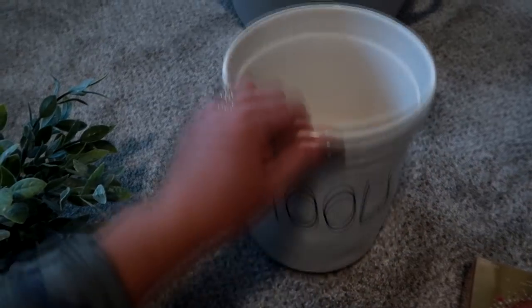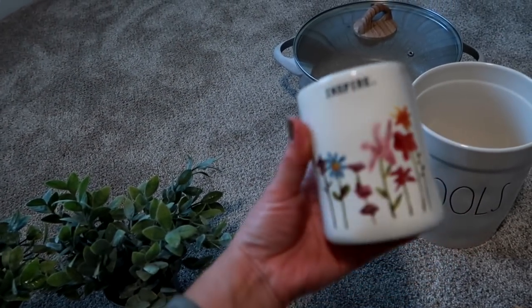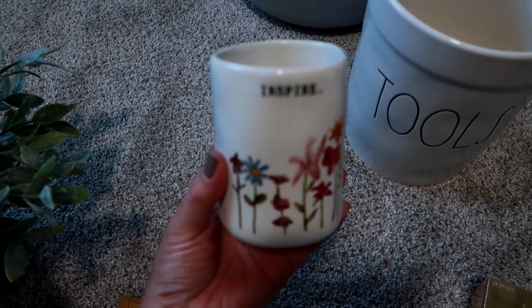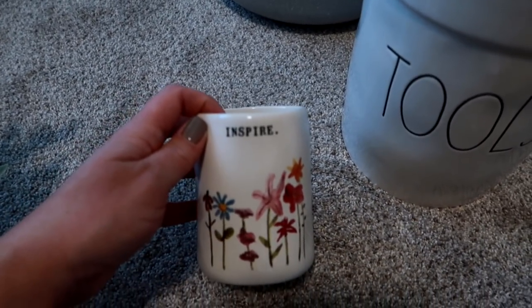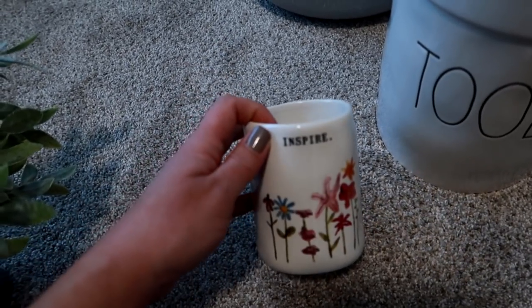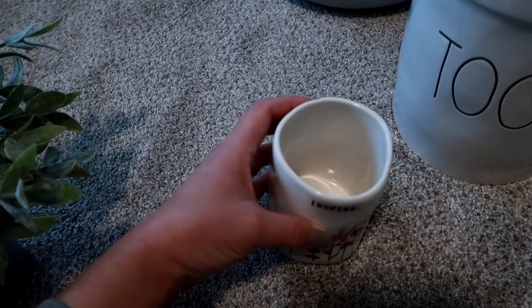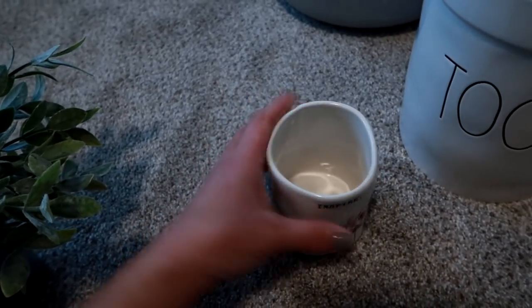I also got this little Rae Dunn ceramic pencil and pen holder. I actually got this for my friend Kira over at 50 Shades of Mom. I've been picking up little things for her because I'm getting ready to mail out a care package with a bunch of little treats. She has a bedroom home office and I thought this would look really pretty in there with pens, pencils, or other utensils.